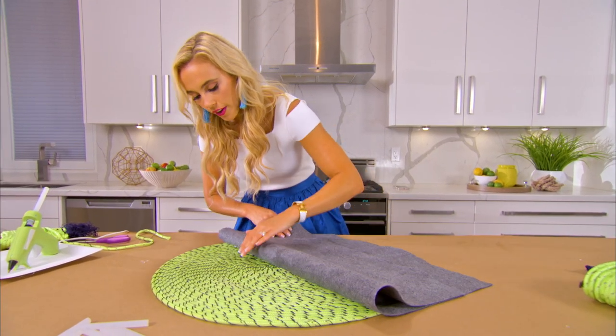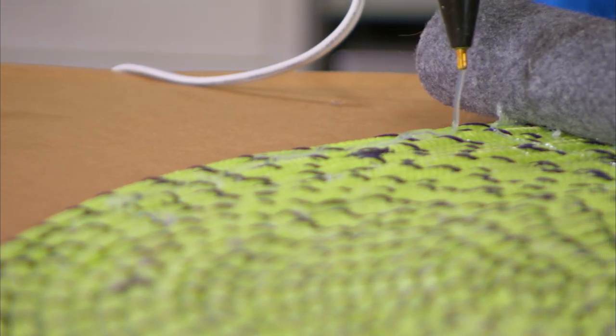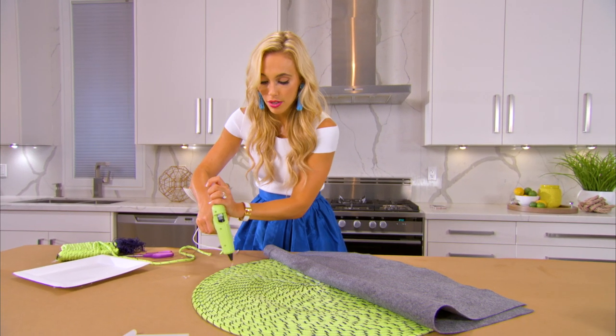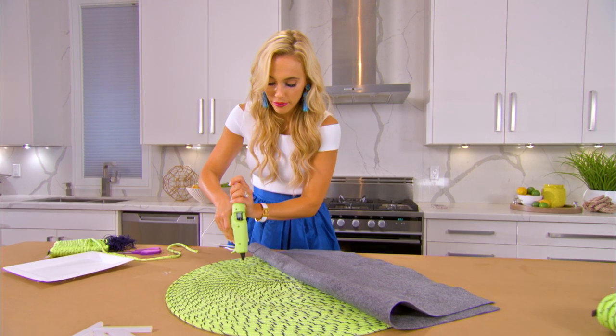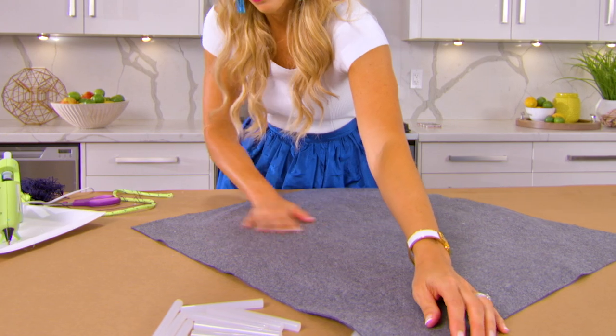Peel back the felt and tackle your next pizza slice. The reason to tackle it in slices is because sometimes the hot glue will dry faster than you have time to spread it everywhere, so it's good to take it piece by piece. Take your time.